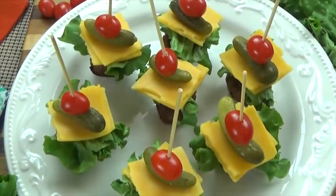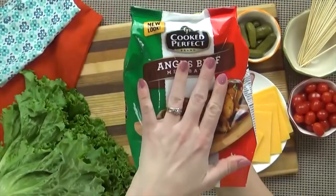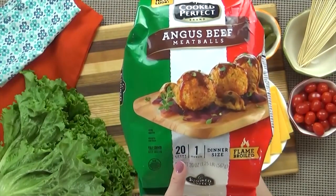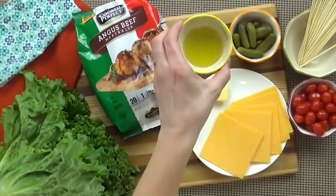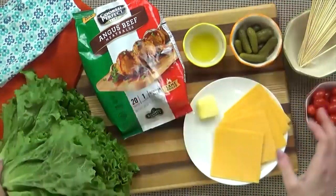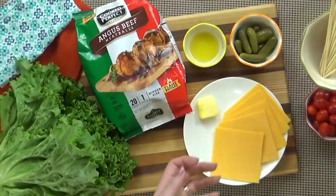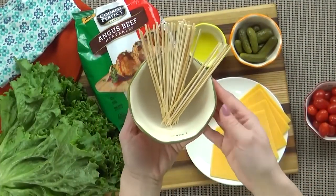Next up I'm making these easy cheeseburger bites. The trick to making these quick and easy is to use frozen meatballs. I'm starting with one bag of Angus beef frozen meatballs — they're all beef and flame broiled so they have a really good flavor. I'm also going to be using about one tablespoon of olive oil, one tablespoon of butter, some slices of sharp cheddar cheese, some cherry tomatoes, some baby pickles, some green leaf lettuce, and you're going to want mini bamboo skewers — a little bit longer than a toothpick but not a huge skewer.